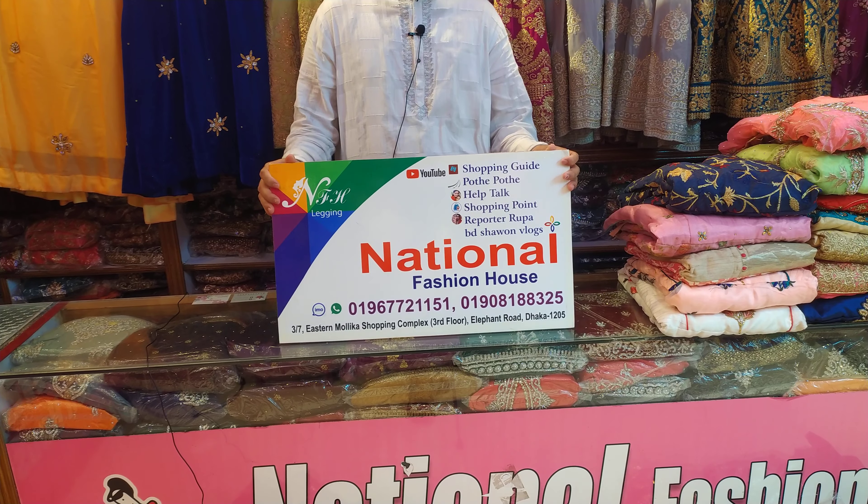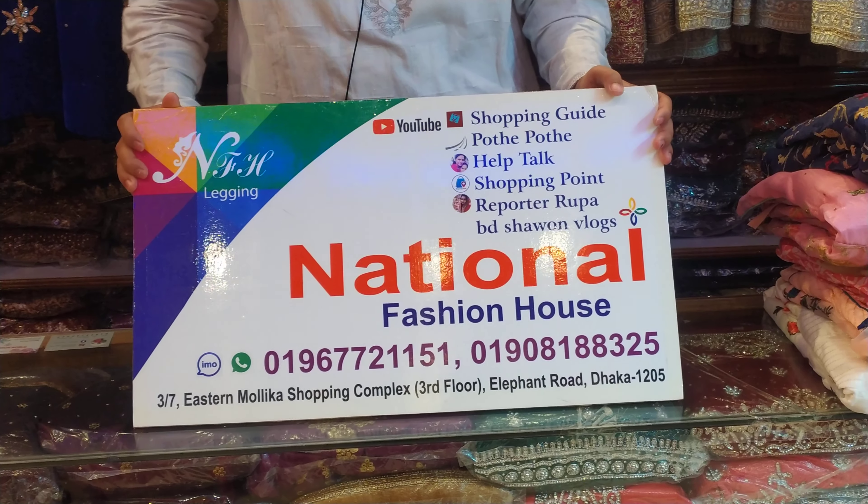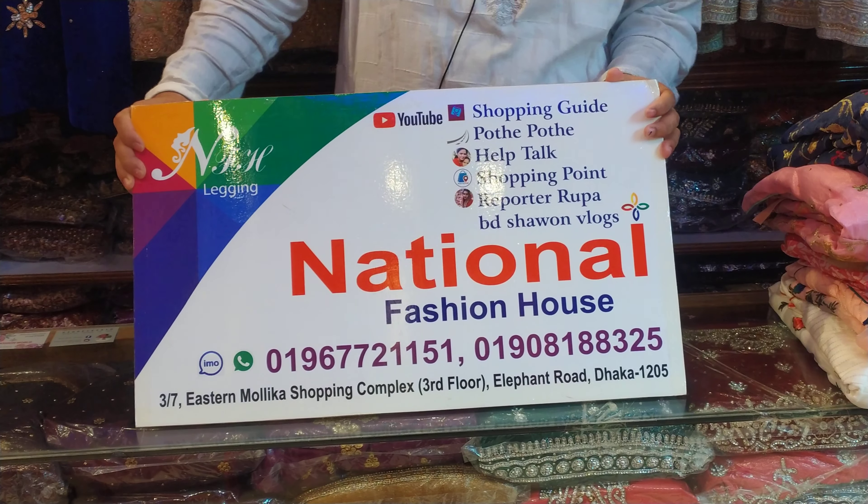If you have a discounted gown, you will be a discounted gown. Here is the number: 0957-2151-9080-8325.